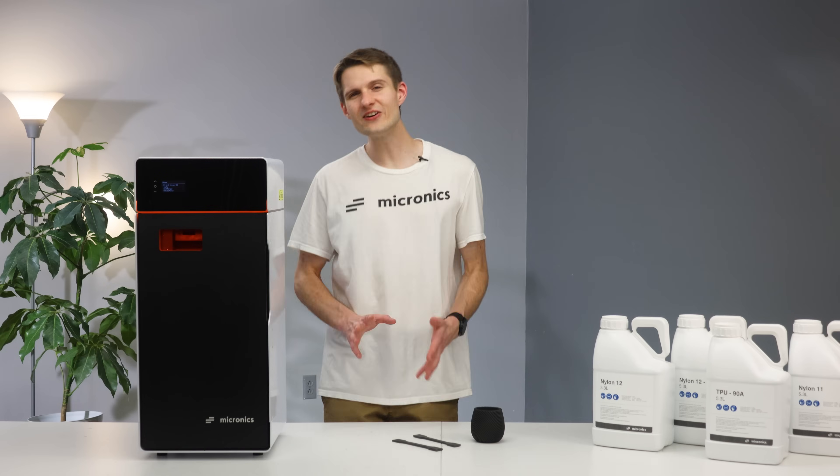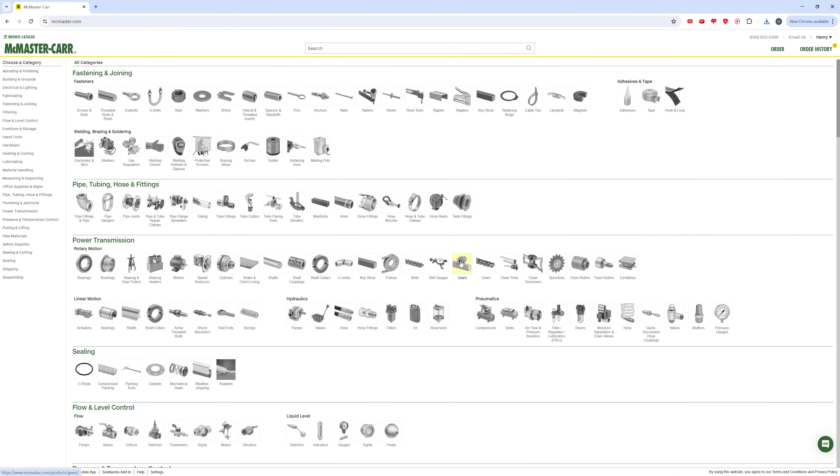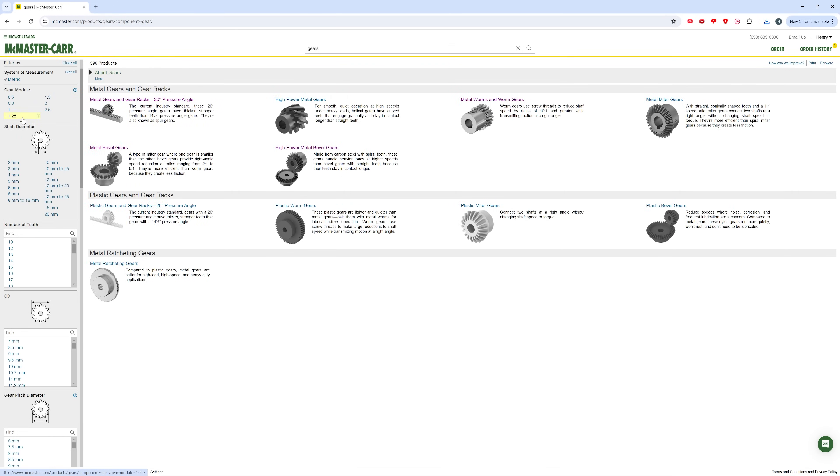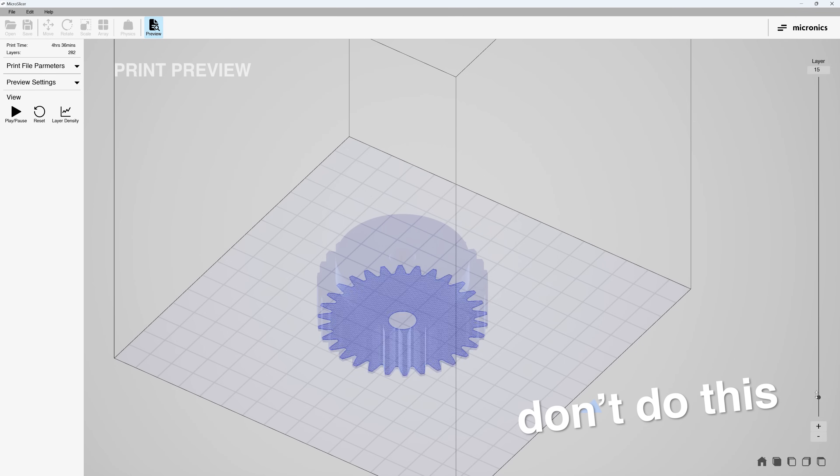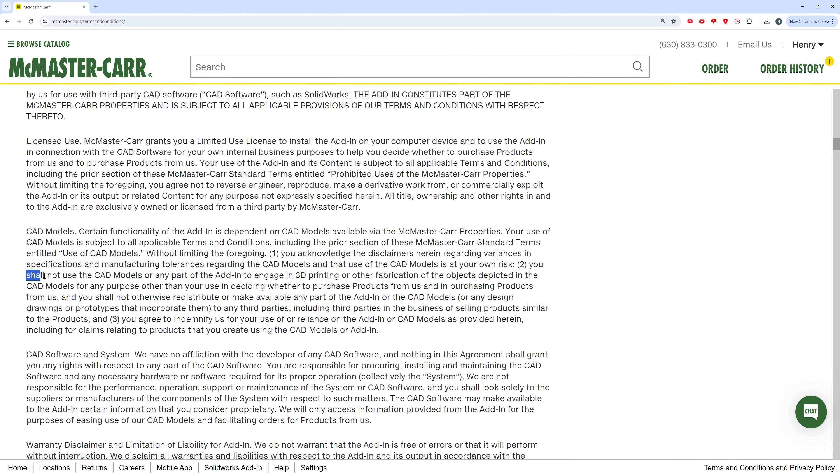Now, one very important thing to note is that you are not allowed to go to McMaster, search through their well-organized catalog of hundreds of thousands of standard components, download the 3D model, and 3D print it out. That is directly against their terms of service.